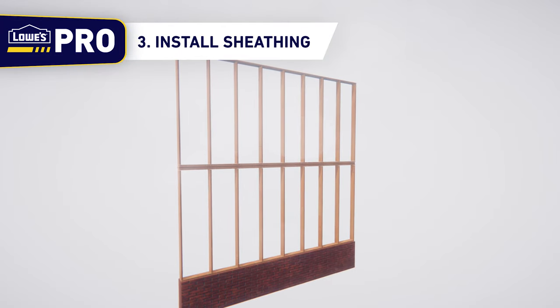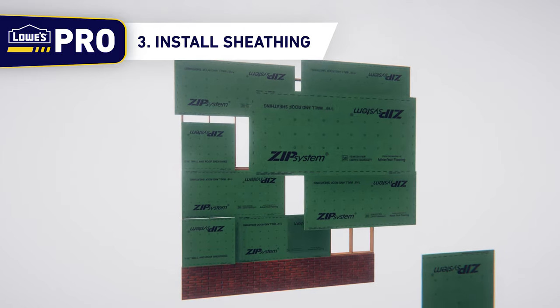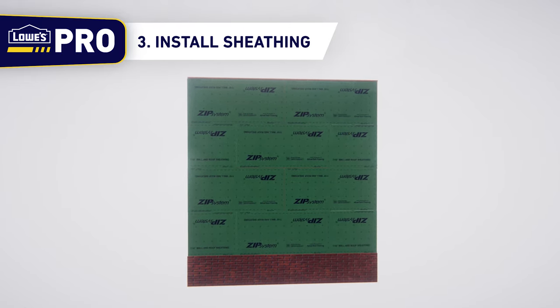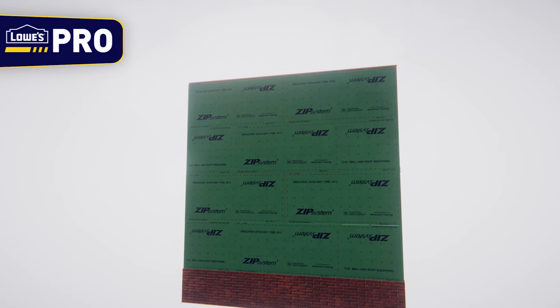When installing Zip panels, use a minimum of 32-inch offset — 48-inch is preferred. This will ensure that there aren't vertically stacked seams across the entire wall. Maintaining stair-stepped or stagger-stepped sheathing seams will give shear strength to the wall.